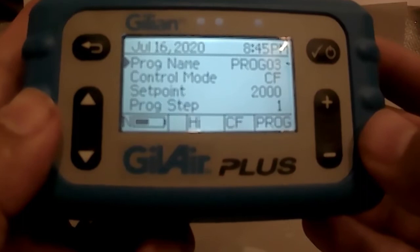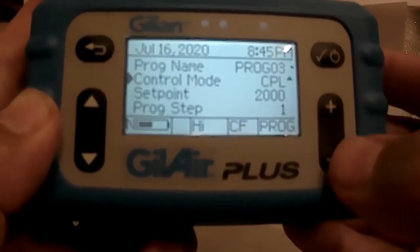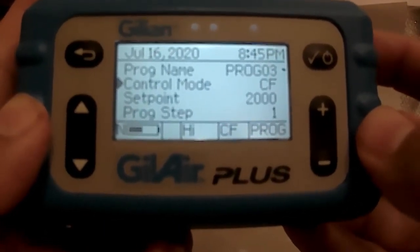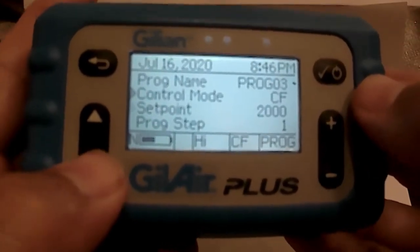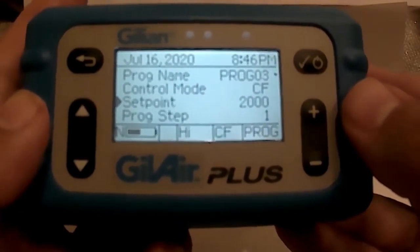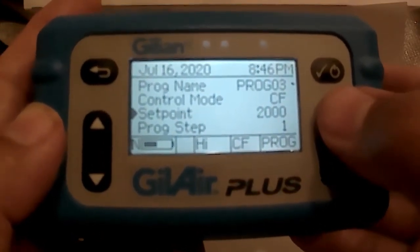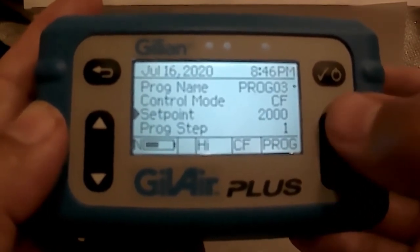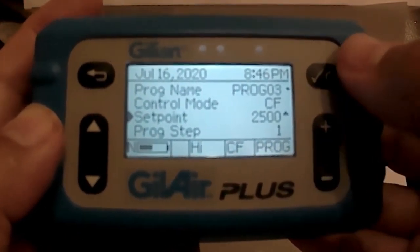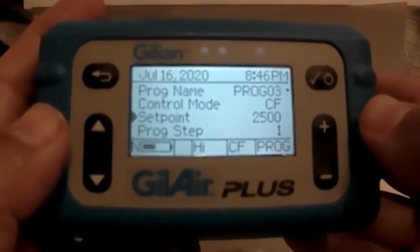My first step is to establish which control mode I want the pump to operate in. I will arrow down to control mode and use the plus or minus key to set it. For today's purposes we'll leave it in constant flow mode and hit enter, then arrow down to the set point. The set point is your flow rate for your sampling event — right now it's set at 2000 cc's. We're going to change that to 2500 cc's, holding the plus key until the value reads 2500, then hit enter to save that set point at 2500 or 2.5 liters per minute.